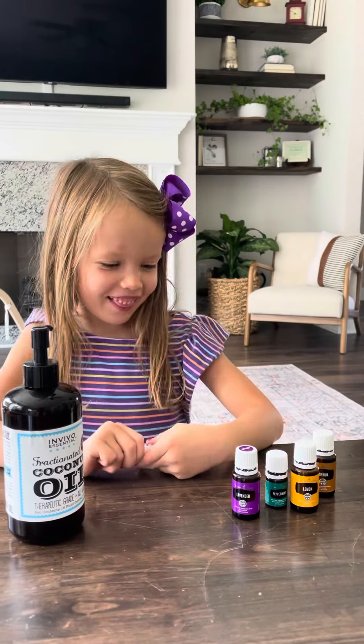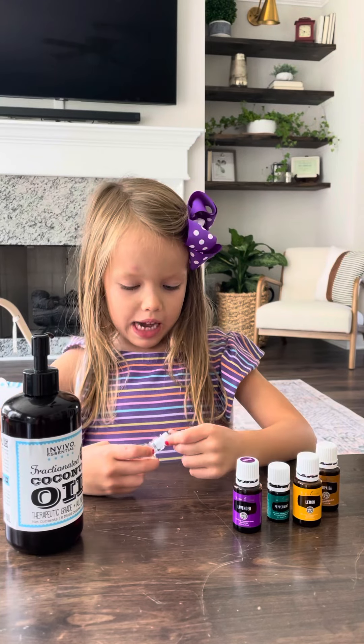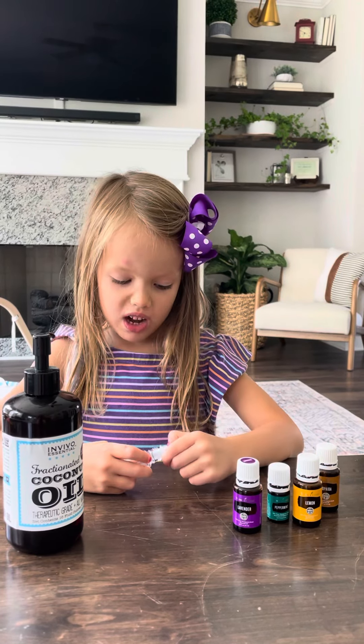Hi, my name is Riley and I'm making a roller for my neighbor. He has a swollen eye.